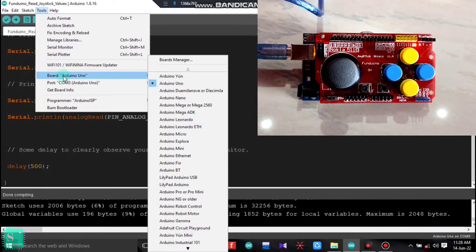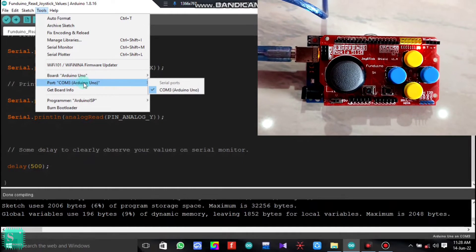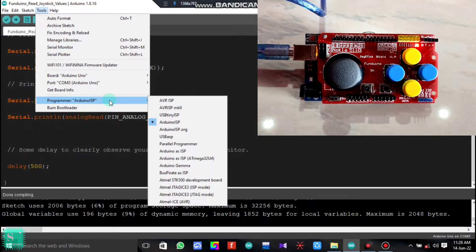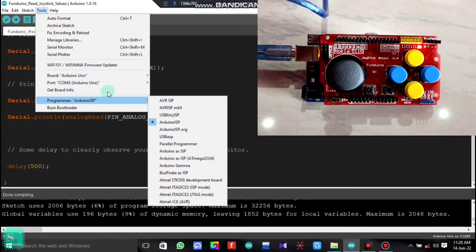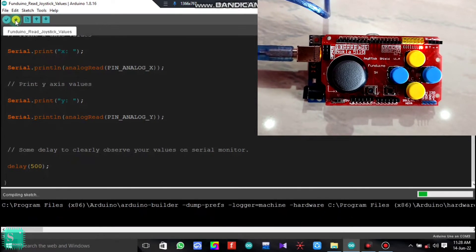Make sure the options are properly chosen before uploading your code to the Arduino Uno. Set the board to Arduino Uno, the port to the correct COM port, and the programmer to Arduino ISP. After selecting the proper options, you can directly upload the code to your Arduino Uno.